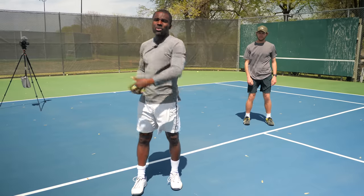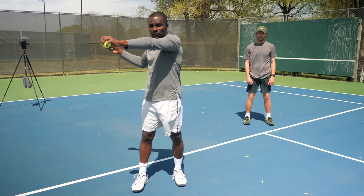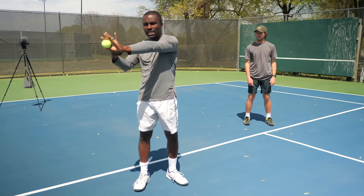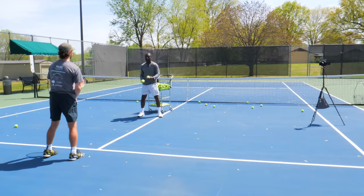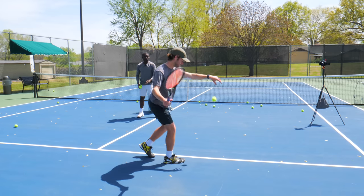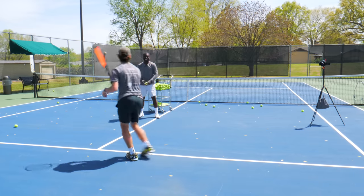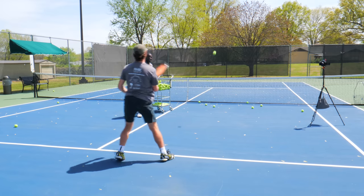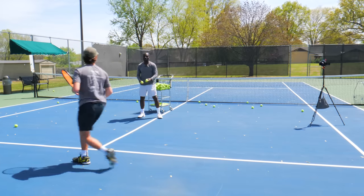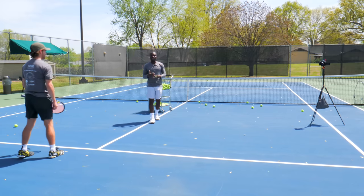Once the footwork is automatic, Daniel is just moving to the ball and setting his hand to make sure it's in the right position. The next drill: he's going to catch the ball with his left hand while holding a racket, then drop it and hit it. By catching the ball and then dropping it to hit, you'll notice how you're in great position, and catching it really lets you check how extended your arm is.